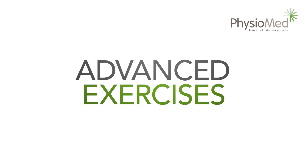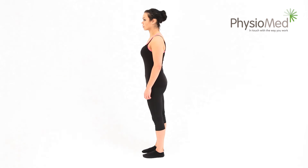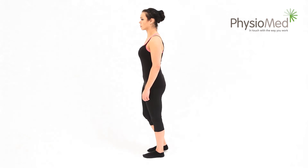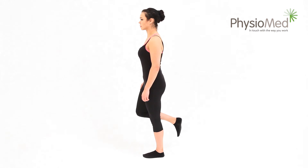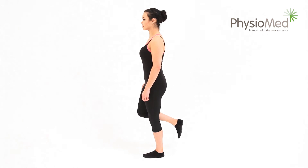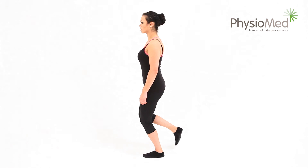Advanced exercises — single knee bend: begin by standing only on your affected leg, keeping your back straight at all times. Now slowly bend the knee until your toes are no longer visible under it — aim to spend about four seconds reaching this position. Make sure your knee stays over your toes and doesn't drift inwards or outwards.